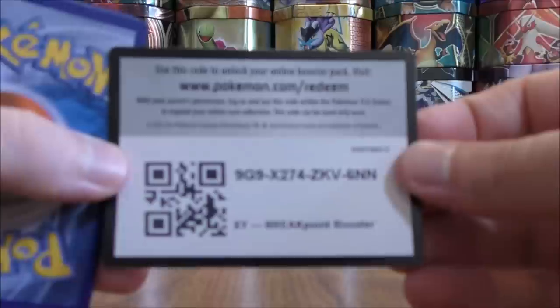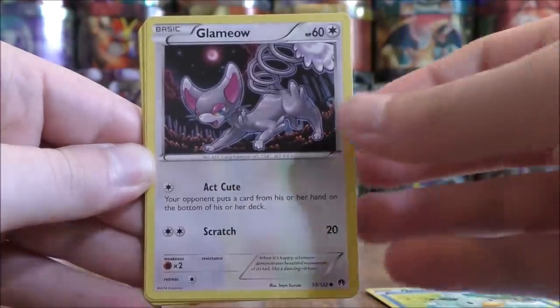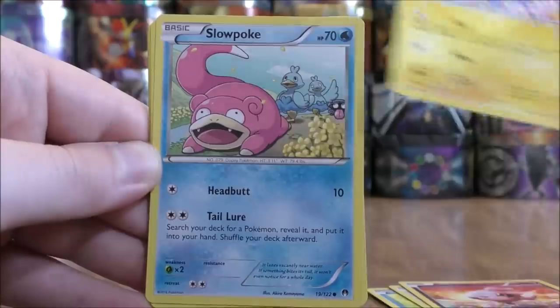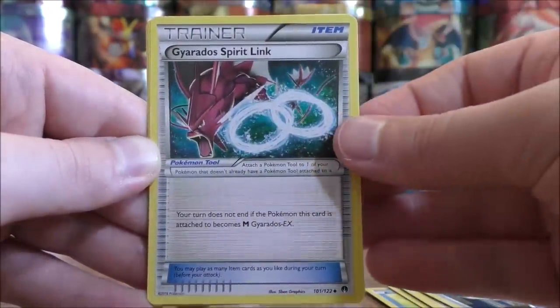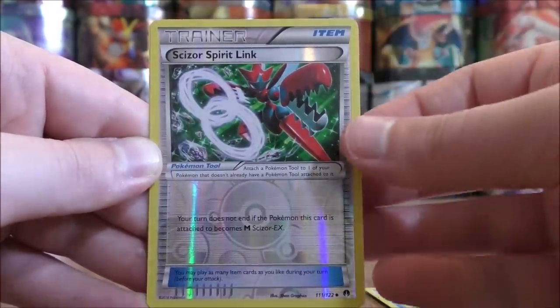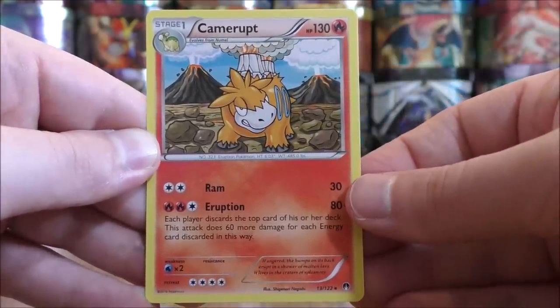Luxray Break pack now. First card is Ducklet, Glamiel, Spritzy, Shinx, Slowpoke, Professor Sycamore — a very good supporter card — Gyarados Spirit Link, Aromatisse, Reverse Solo of a Scizor Spirit Link which is an uncommon, and the rare is a Cameropt.